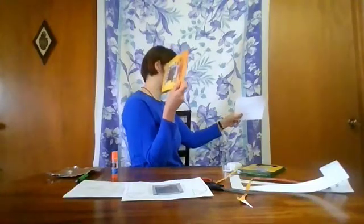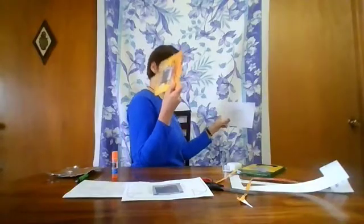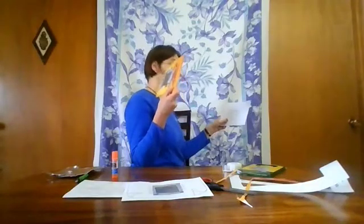Now you've made your solar viewer — how do you use it? Go outside on a clear day. Take your solar viewer and a piece of blank white paper. Stand or sit with your back to the sun and hold the solar viewer over your shoulder. Line it up on your piece of paper so that the sunlight comes through the viewer and onto the paper. That little light you see is the sun. Try standing in the same spot at different times of day and marking where the sun appears on your sheet of paper — does it appear to move throughout the day?